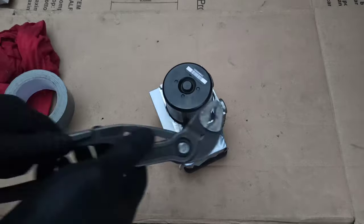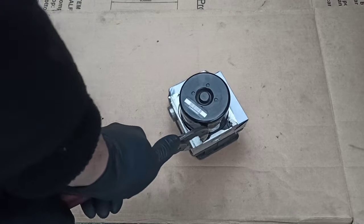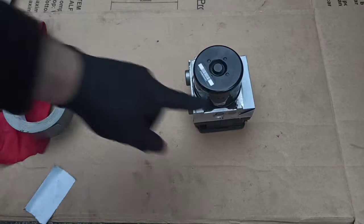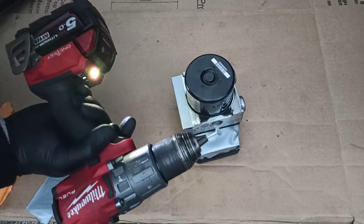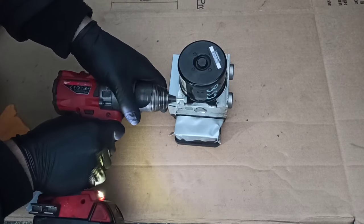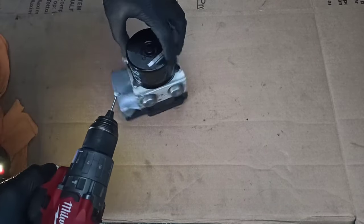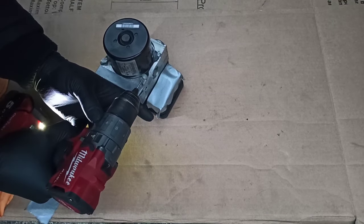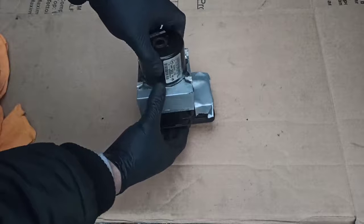Grab pliers and squeeze — you do four of them like that. For the rest you'll need a grinder. You need a grinding bit like this one, or bigger, to grind the remaining retaining points.